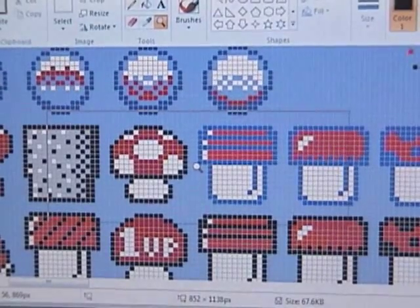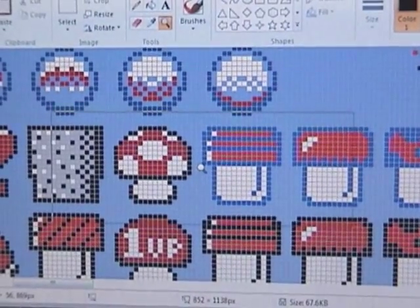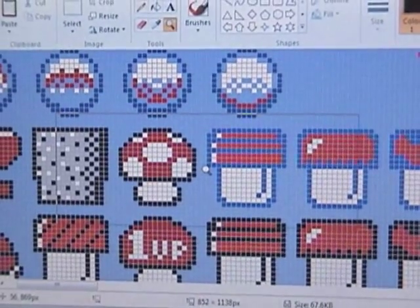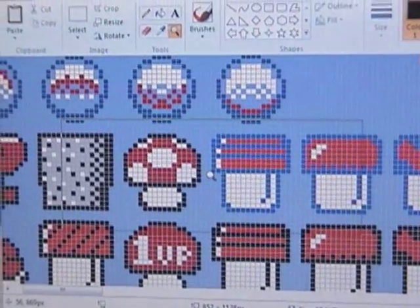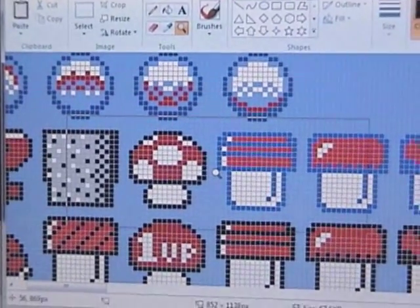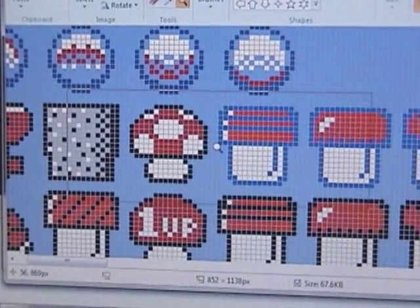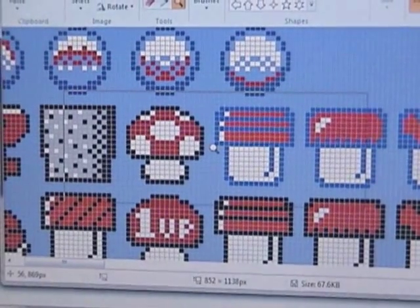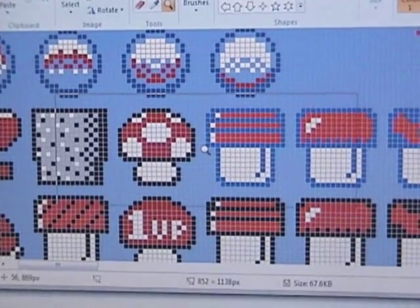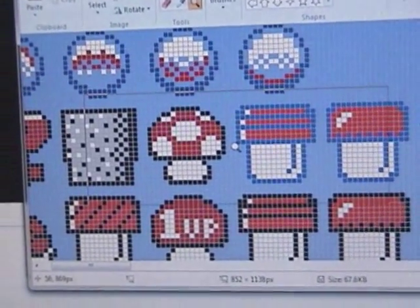I wouldn't recommend going further than this right now unless you know you have the time. Each image can take anywhere between 35 minutes to an hour and a half, depending on how intricate it is. That's why I recommend starting on 8-bit sprites — a lot of them don't take more than half an hour. I hope you're enjoying this so far, and I'll see you in the next part to get ready for the actual setup.